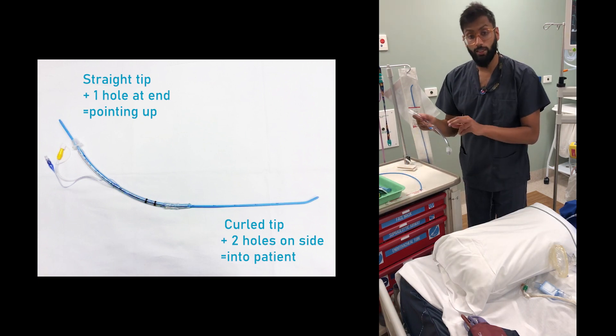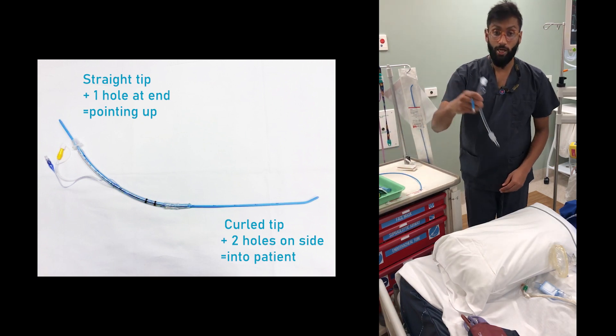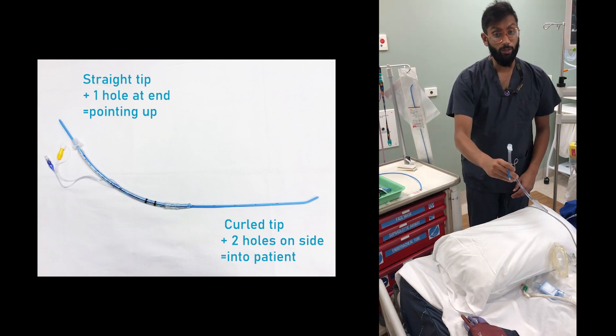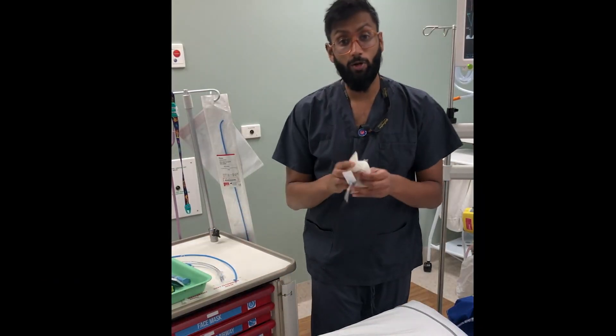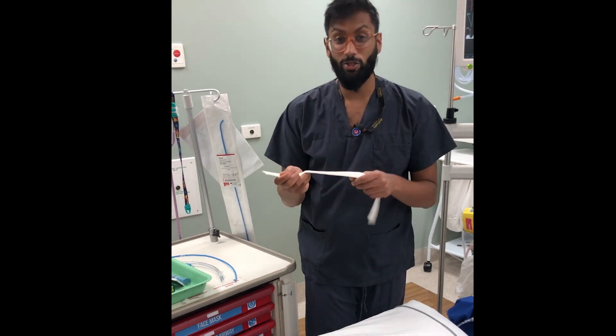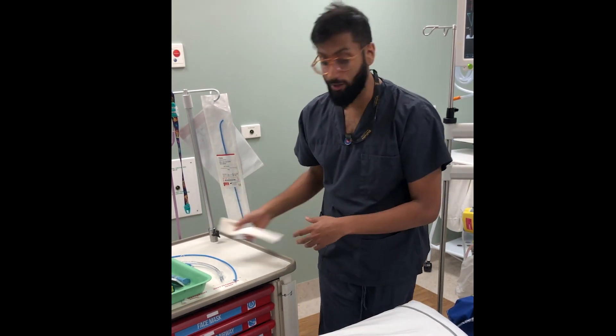The same goes with the ET tube — make sure it's lined the correct way so you hand it over to the operator and they can just put it in the patient. Make sure you've got your ties ready. These ties should be around your patient ready to go, so your tube can be secured, because after you've gone through all this effort, you don't want it falling out.